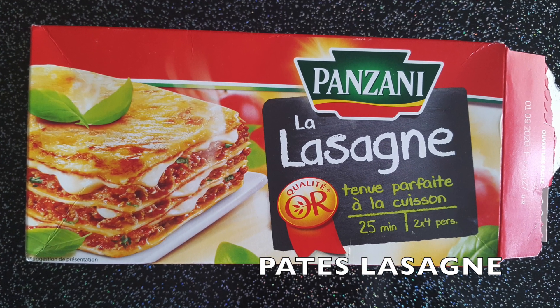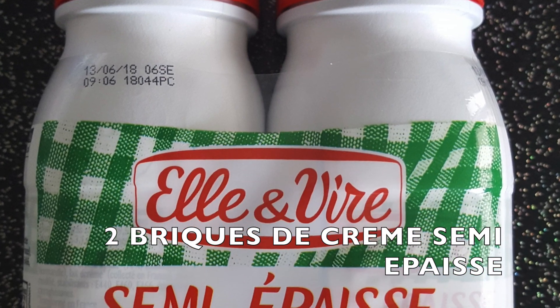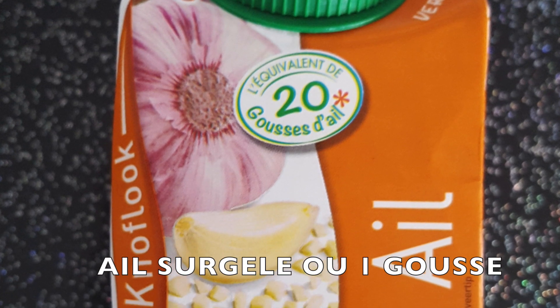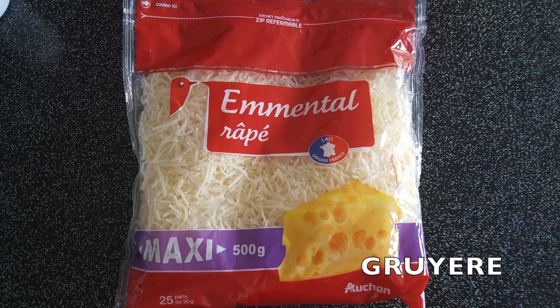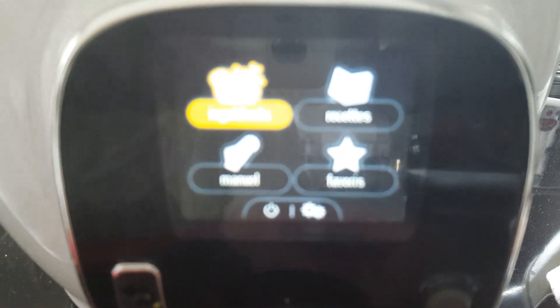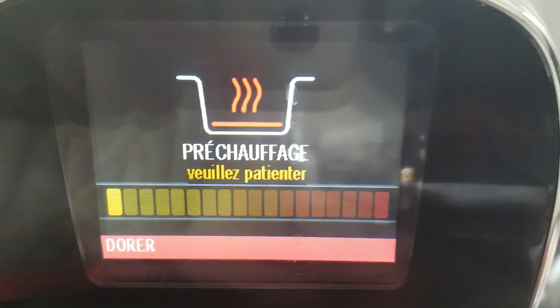Merci de nous rejoindre. Il suffit d'allumer le Cookéo. Vous allez dans Manuel, Cuisson classique, mode doré, et vous laissez préchauffer.